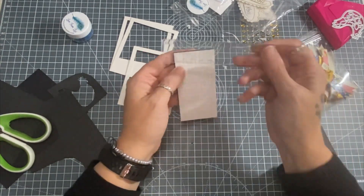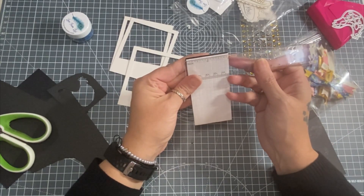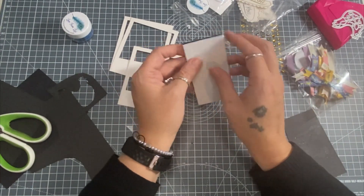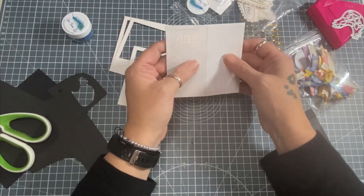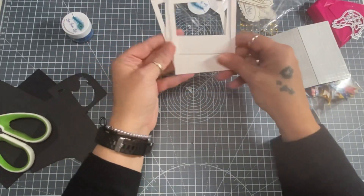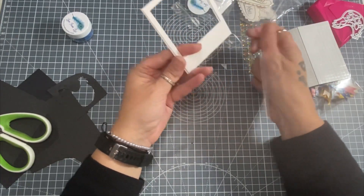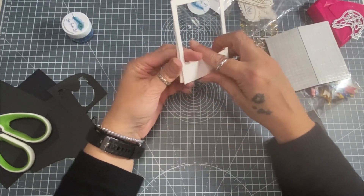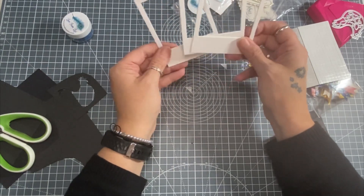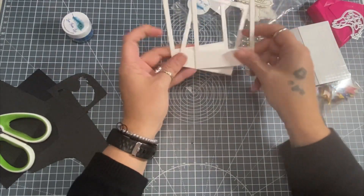There are black foam squares - a full sheet of them, half a centimeter or about three-sixteenths of an inch. Then there are three photo frames - we did get photo frames in a previous kit, I think it was in the watercolor kit. I've still got some of those. When I do a scrapbook page I'll be using one of these.